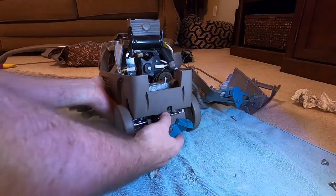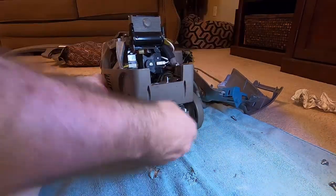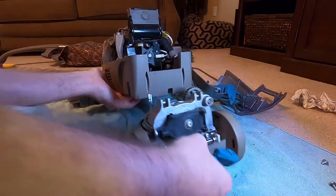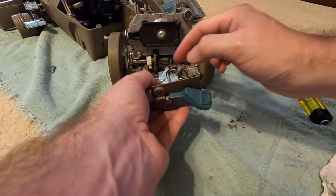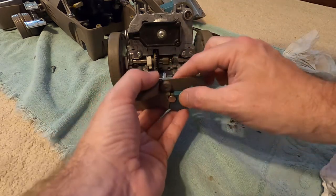Get the belt and the on/off switch out of the way. The motor drive will come right out. I put some grease right here on that ramp and a little grease there so that this will move easier.